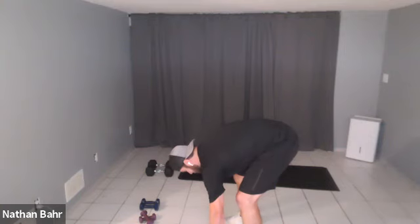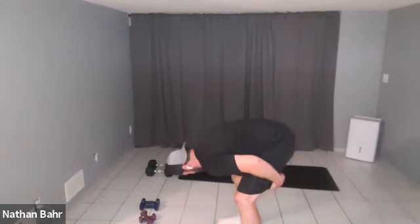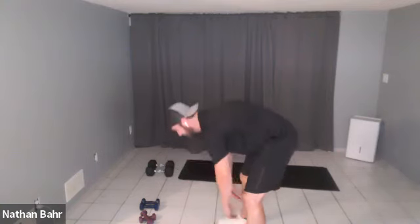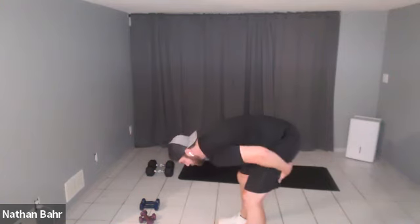Now we're going to hinge forward, stretching out those hamstrings. Feet about shoulder-width apart, hinging forward, reaching down — maybe putting your fingers underneath your toes, maybe shifting a little to the left or right side. If you can do this with a straight leg, awesome — congrats, you're more flexible than I am. Give me a couple good shoulder shrugs and that's it.